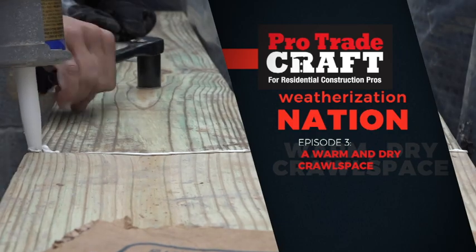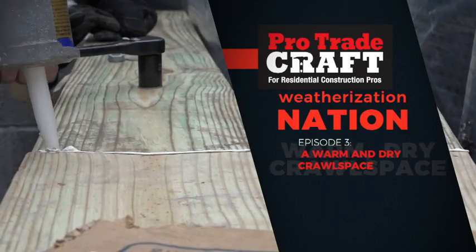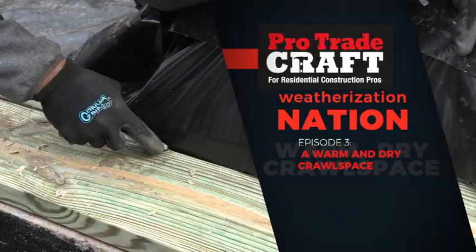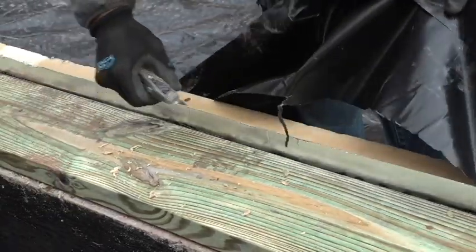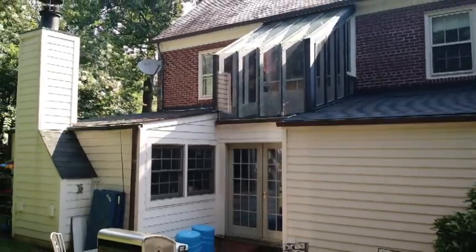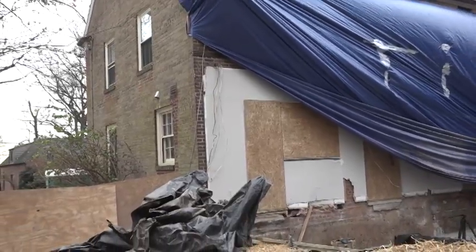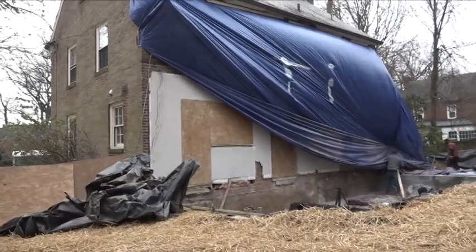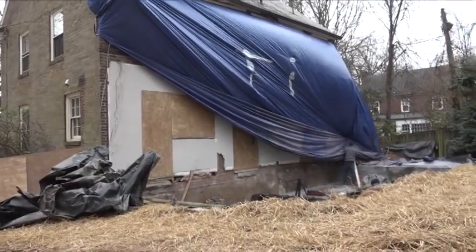Welcome to ProTradecraft's Weatherization Nation, a show about building smart from the start. Last week, we tore down an addition on the back, which left four large holes in the house. Ray and his crew have a method for filling those holes to keep dust out of the living space if the clients choose to remain in the house during renovation.